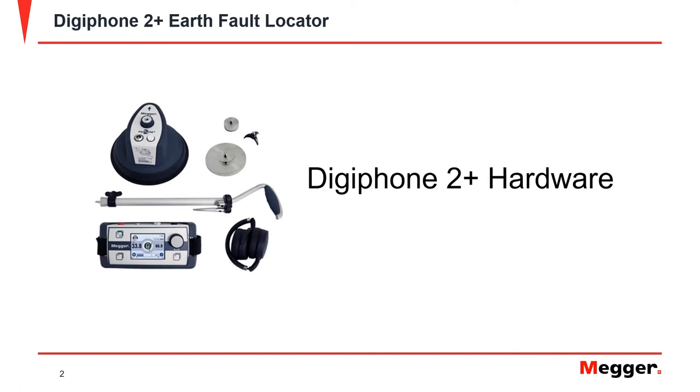In this video, we will go over the indicator unit, the Digifone sensor, connection ports, connection leads, and the accessories.